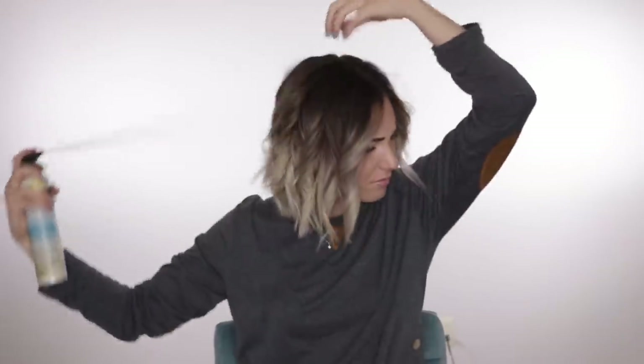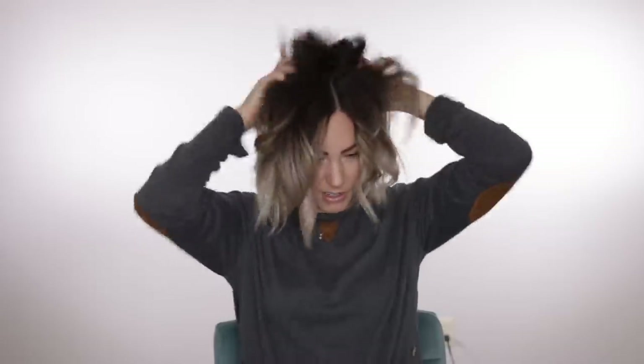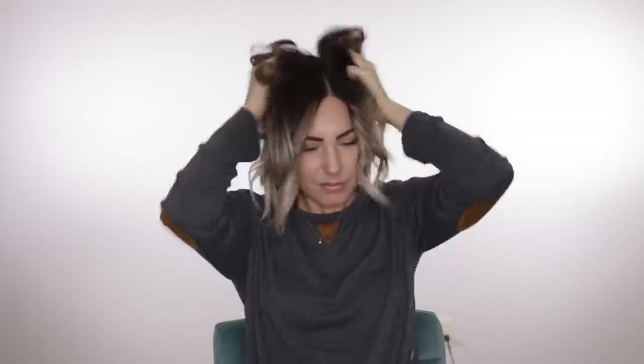I'm going to lift up my hair, spray the texture product all in there, drop it down, do it to the back, drop it down, then do the top and mess up my hair. Then I'm just going to put a very light hold hairspray on there — Sexy Hair So Touchable is great for it; it literally feels weightless but you know it's working.